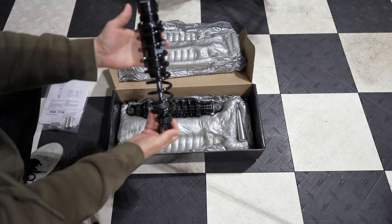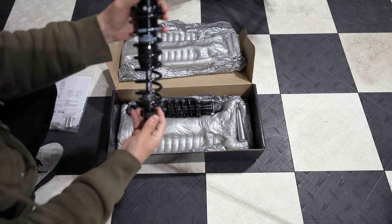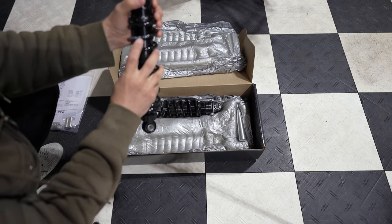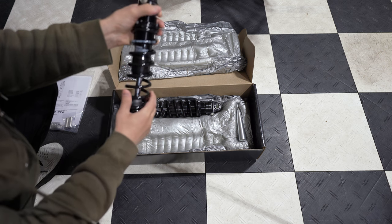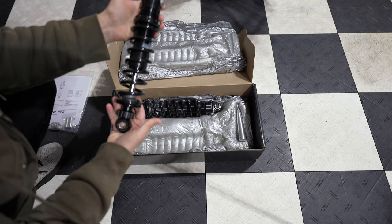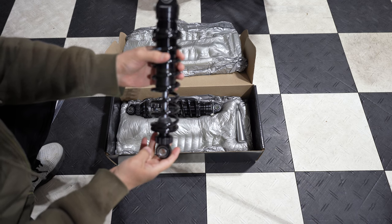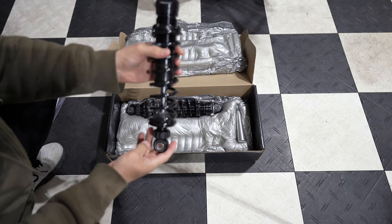And here are the coilovers. Right on the spring, it'll give you the number — that's the number 26 I was telling you about, according to the Ohlins configurator. They make it super simple. Adjusting these is pretty straightforward and Ohlins tells you everything you need to do.